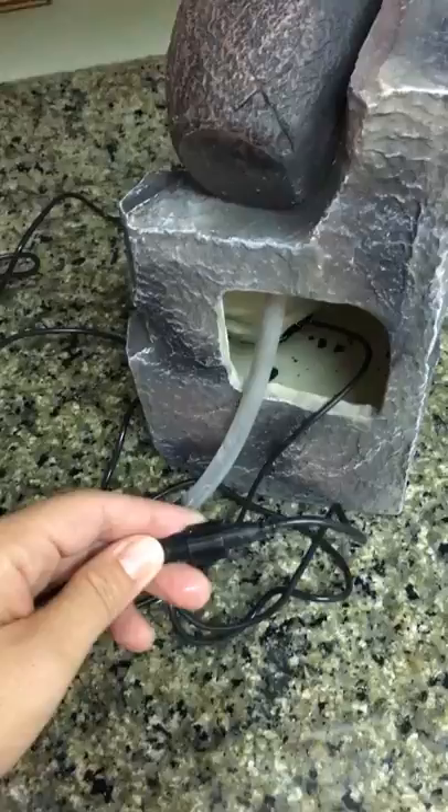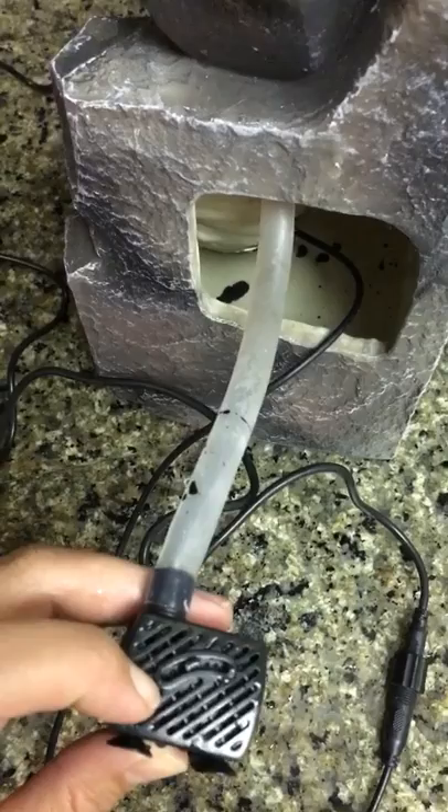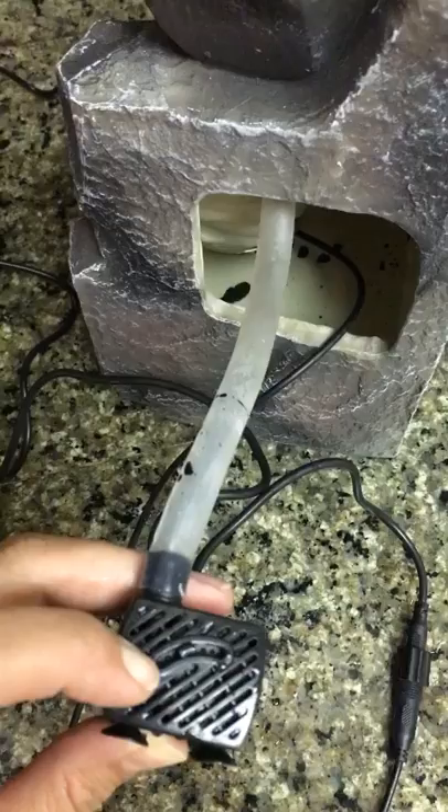On the underside of the pump there's a little sliding switch that will control the flow rate of the water. You'll want to be careful to check that before you start using it — otherwise, if it's turned on too high, it's going to start spilling everywhere.